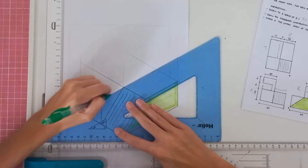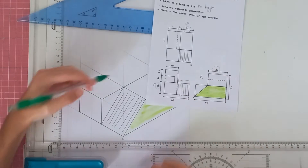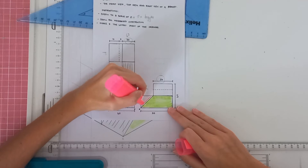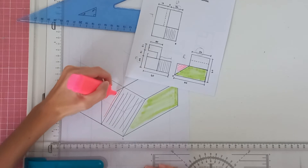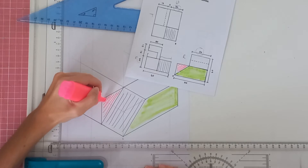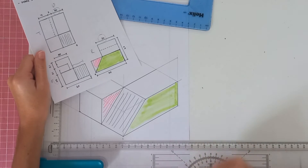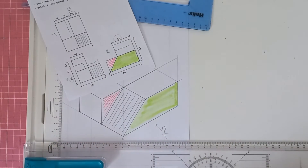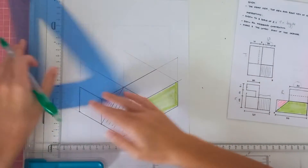We draw a line backwards like that. I want you to notice this triangle here — that will actually be this triangle on the drawing. I'm doing this to help you visualize isometrics. So that's this triangle here. You can see that if you look at the right view, this is what you would see if you were standing on that side looking this way.